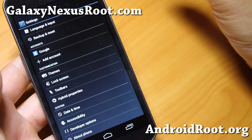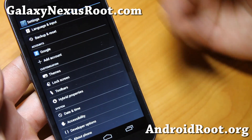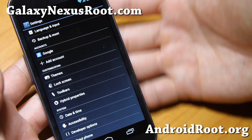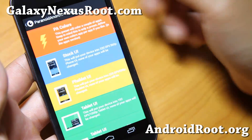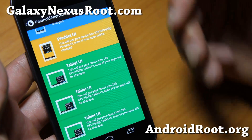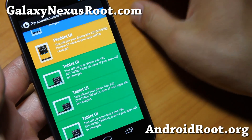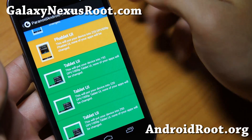I still remember the first time it came out — I forget which phone it was — it was the coolest thing. Now it's probably one of the most coolest ROMs you can get, of course with hybrid properties. You can run your phone in stock mode, phablet mode, or tablet mode. I don't prefer tablet mode too much unless I'm on a larger phone like a Note 2.